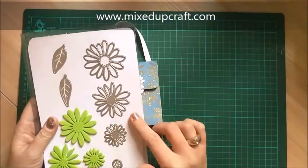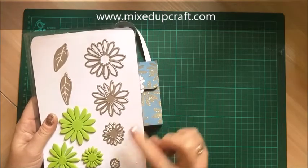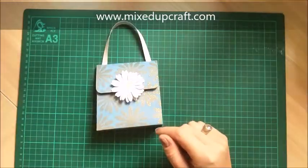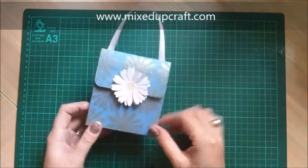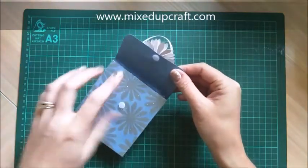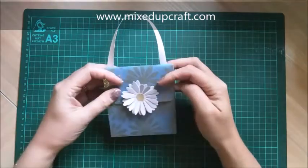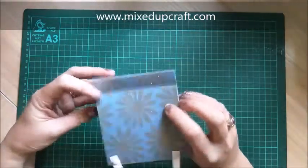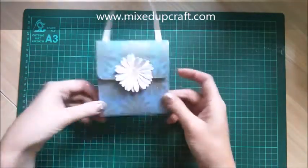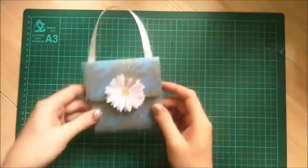The daisy flower is from my very well used daisy dies, which I purchased from a Chinese shop on eBay - I'll share the link, I've shared it before in previous videos but I will share it again. Then I've just put a little flap there with a velcro dot, and inside you've got a nice little size to put any treats in. It's really straightforward to make and it's another flat pack one, so easy to store away.